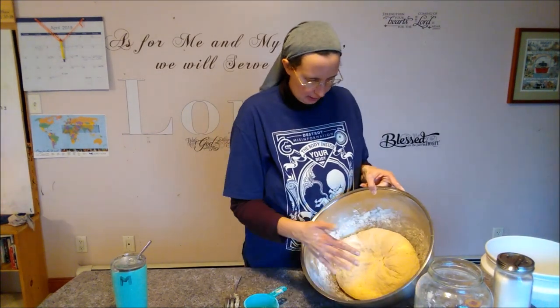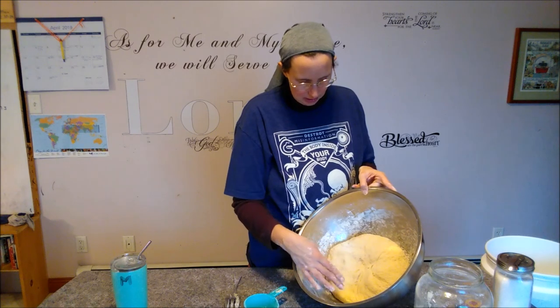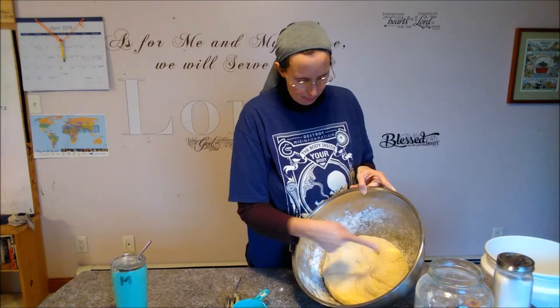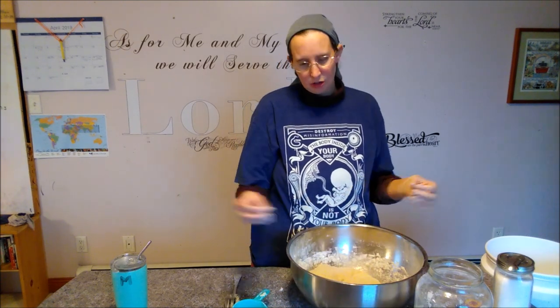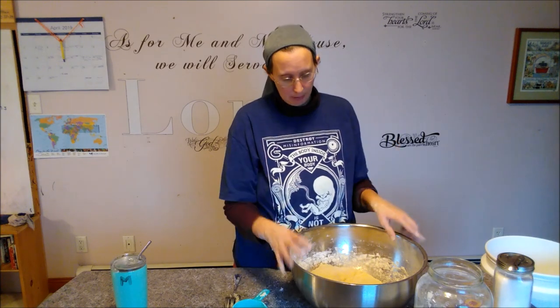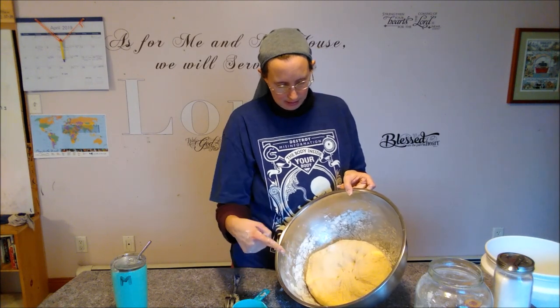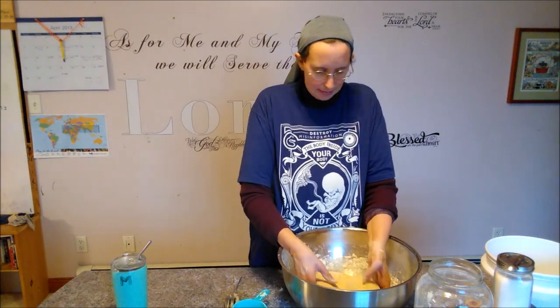I'm done kneading the bread. The dough is dry, not sticking to my hand anymore — no stickiness left — but you can tell it's still spongy, it doesn't look too dry. When I poke it, it springs back up. That's the gluten in the flour — those long strands become more fibrous as you work them, and that's what keeps the air bubbles in from the yeast and helps your bread rise. The dough will now sit on the counter for the next couple of hours until it doubles in size.